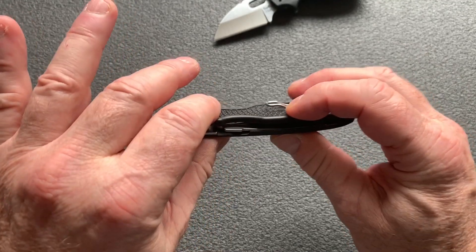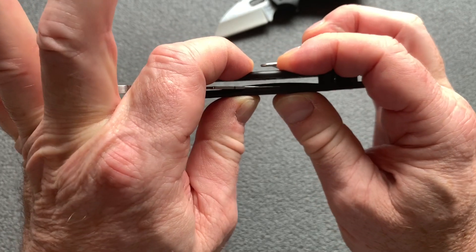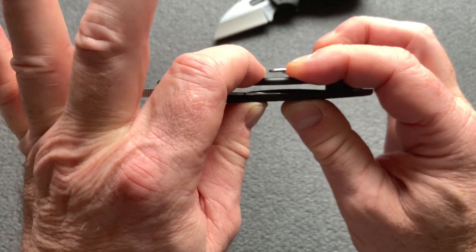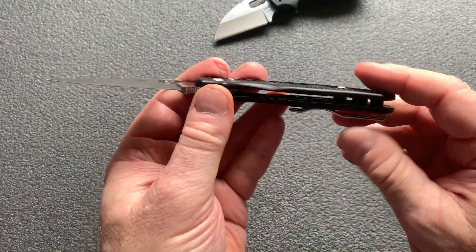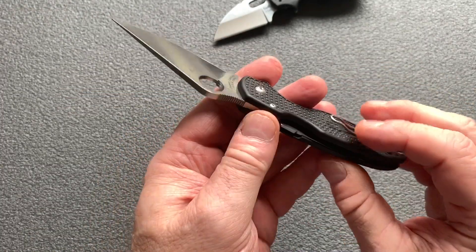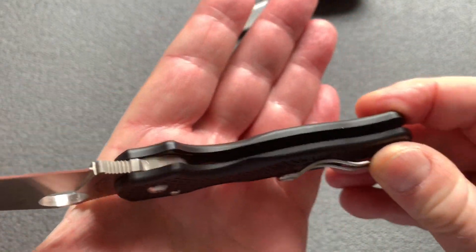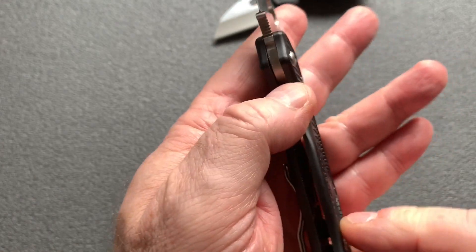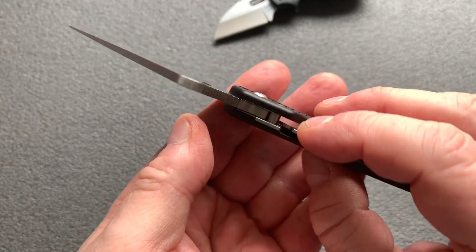Par contre, il est super rigide. Vous pouvez appuyer dessus comme un malade, vous arrivez difficilement à le faire plier. Vraiment — là je presse très, très fort. Il n'a pas de liner métallique à l'intérieur, c'est directement le FRN. La seule partie métallique c'est pour le mécanisme, le compression lock, ici. Ce qui lui fait gagner beaucoup de poids.